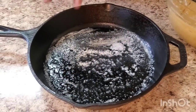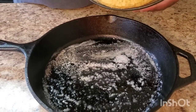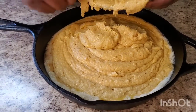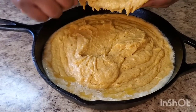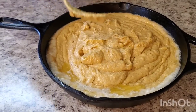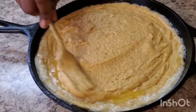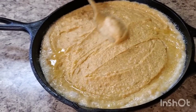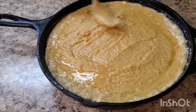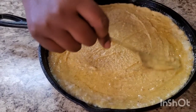Okay y'all, I put a little bit of butter in my cast iron skillet and put it in the oven to heat up. Now I'm gonna pour the mixture into the cast iron skillet, smooth it out, and put this in the oven at 375 degrees for about 45 minutes, or until a toothpick comes out clean. I'll be right back when she's ready!